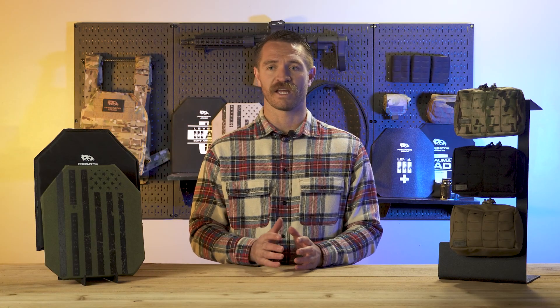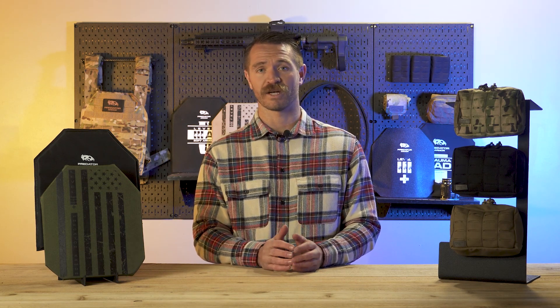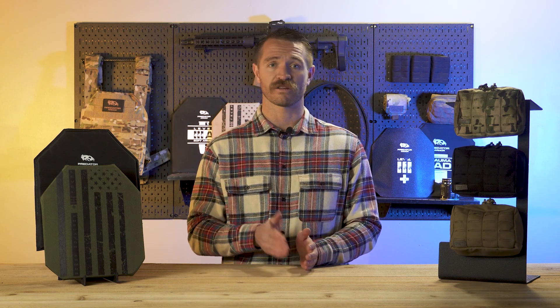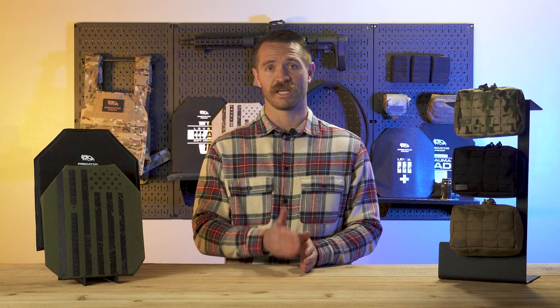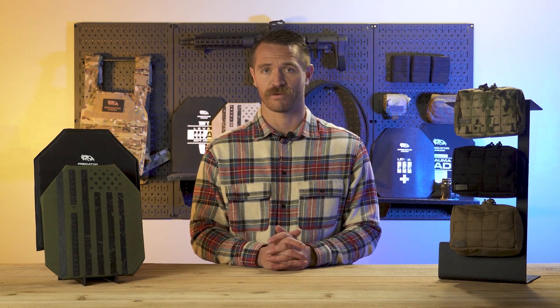The only requirement Level 3 Plus does have to meet is Level 3. The idea behind Level 3 Plus is that it meets Level 3, plus some additional rounds. So it's going to at least stop the rounds labeled in Level 3, but otherwise there's no set requirement.